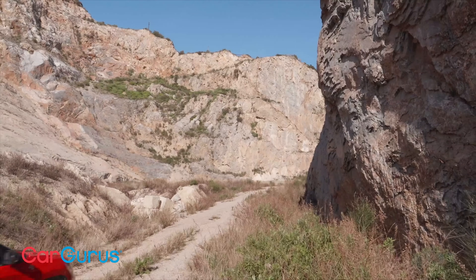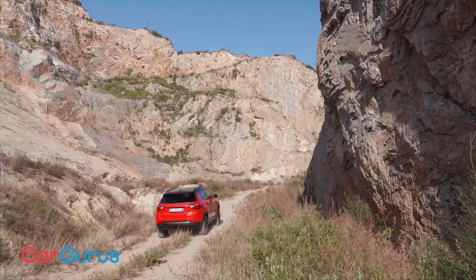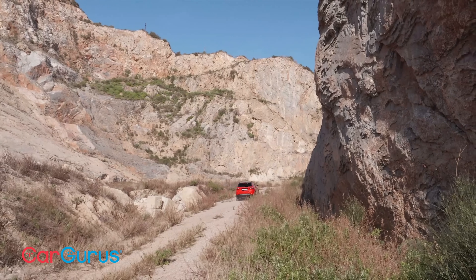That's why the latest Jeep Compass, freshly facelifted for 2022, is something a bit different in a class of jazzed-up family cars.